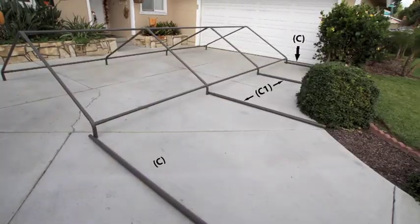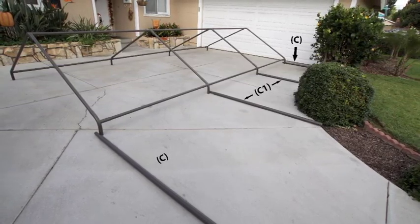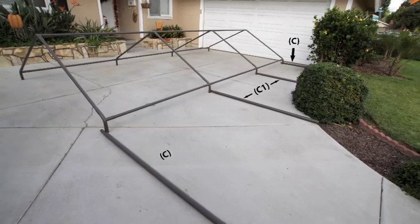Post assembly, part one. Insert post C and C1 into the corners on one side of the assembled roof frame as shown.